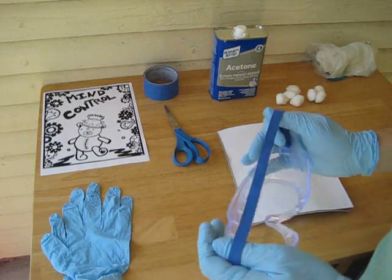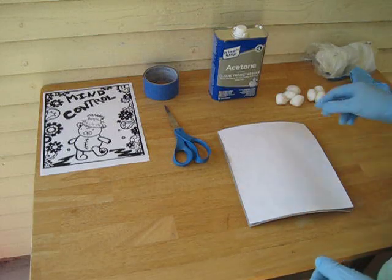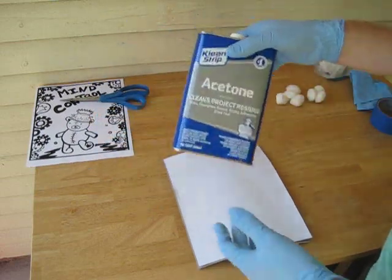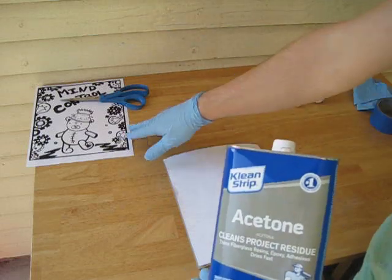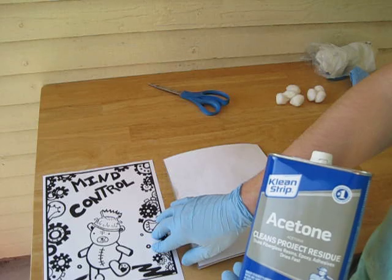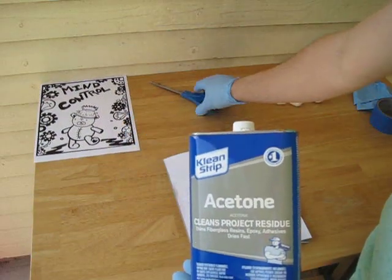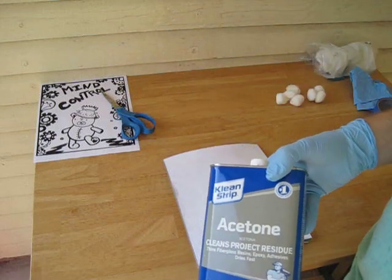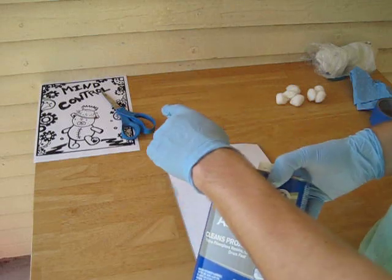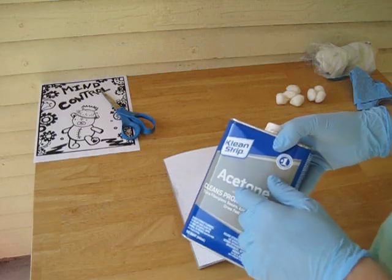We have our gloves and our goggles — I'm going to put the goggles on. You'll also need tape to tape down your image to your matrix, and scissors to cut down your image to the right size. Now, acetone. The reason you have to have a laser print is because a laser printer or copier uses something called toner, and toner is actually a plastic — not an ink. Acetone is the same thing that used to exist in nail polish remover. Acetone will actually melt plastic, so we're going to melt the toner off the paper and with slight pressure transfer it to the linoleum.